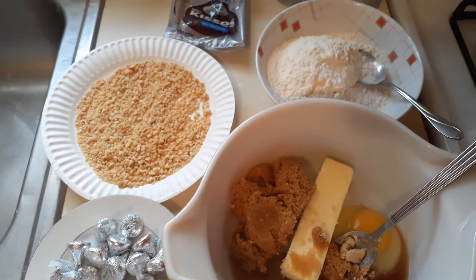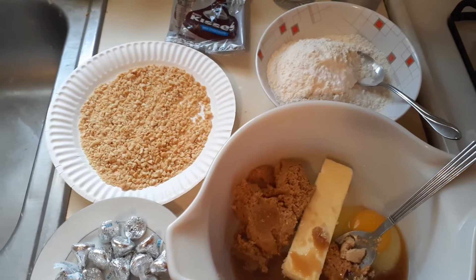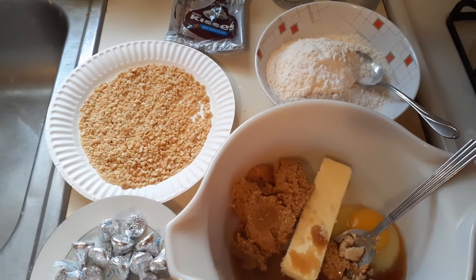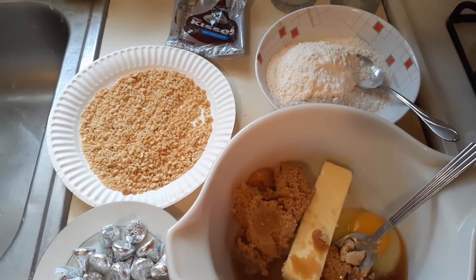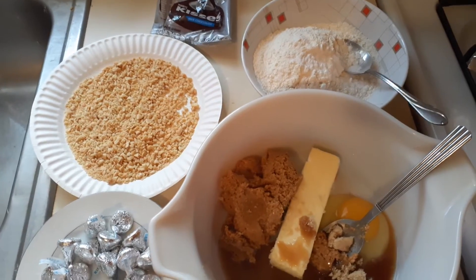First off, you're going to have one stick of butter, three quarters of a cup of peanut butter, three quarters of a cup of brown sugar, one egg, two tablespoons of milk, one and a half cups of flour, one teaspoon of baking soda, one cup of chopped peanuts, and some Hershey Kisses.